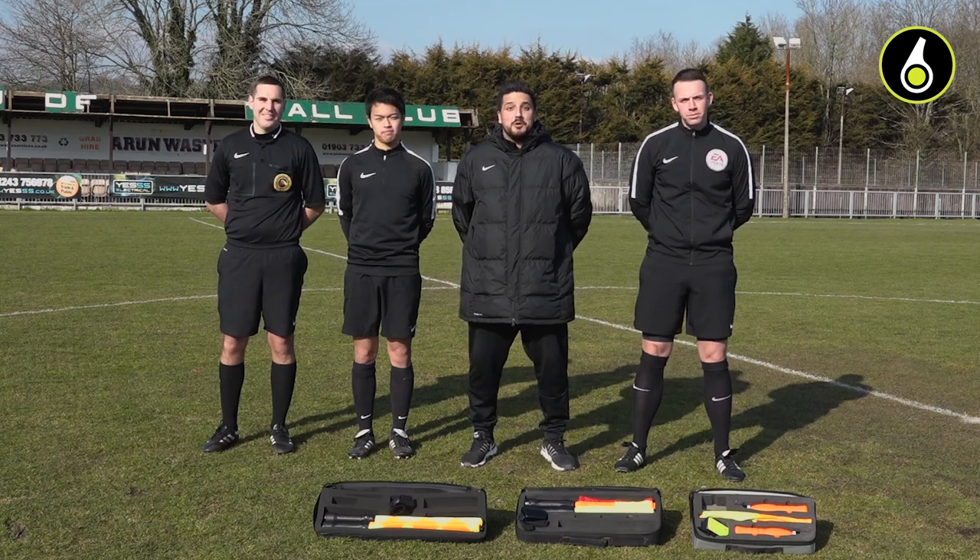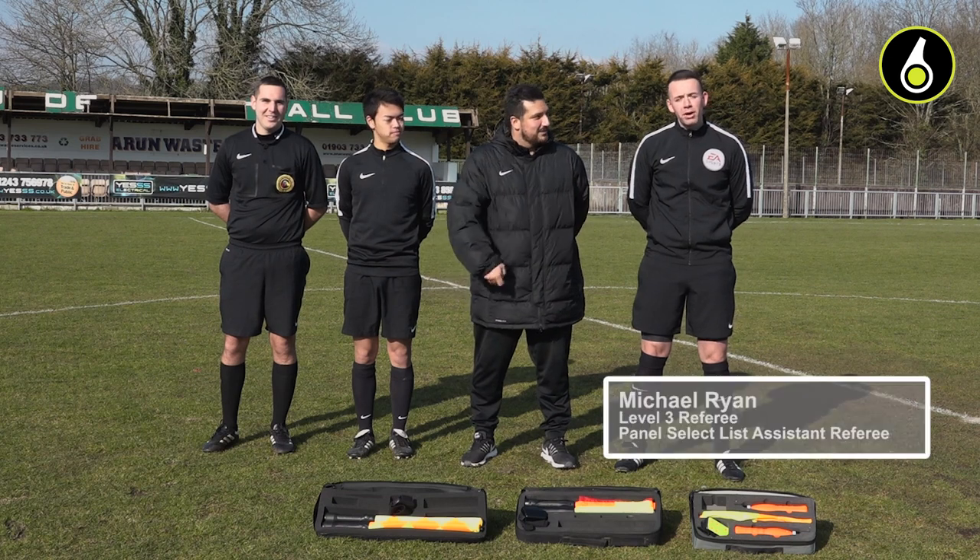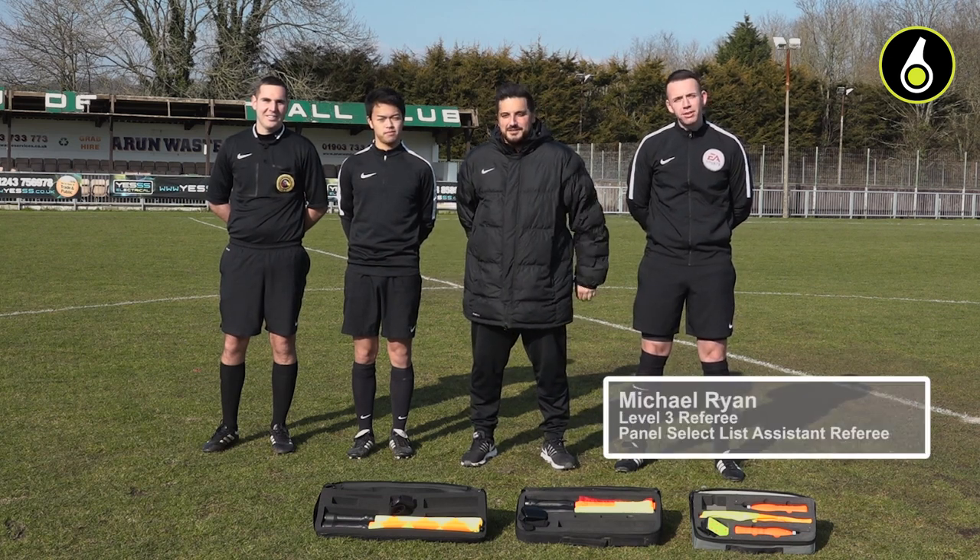Hi, I'm Hassan from Ref6. Today we're going to do a buzzer flag test. I'm joined by three different officials here. Hi, I'm Michael, Level 3 Referee and Panel Select List Assistant Referee.